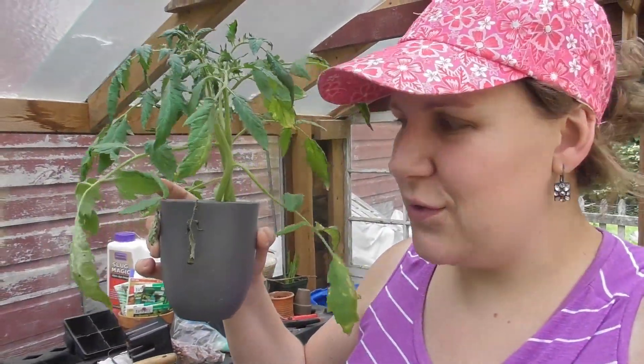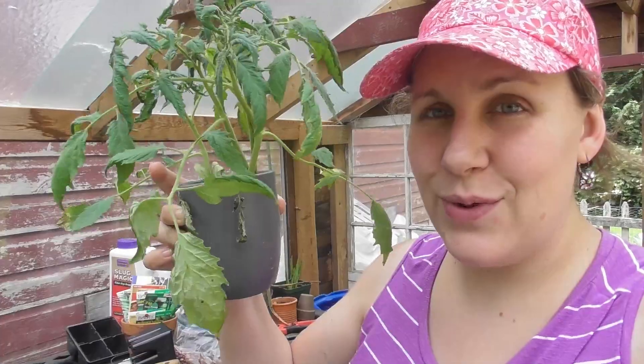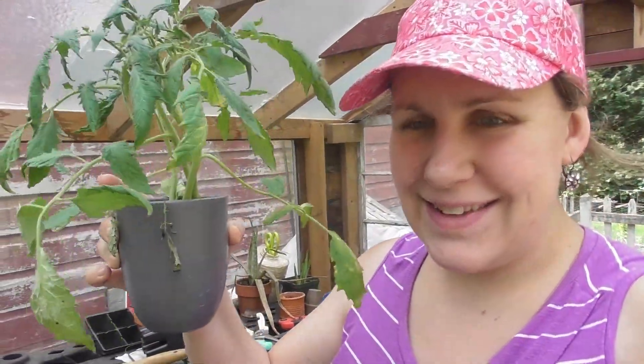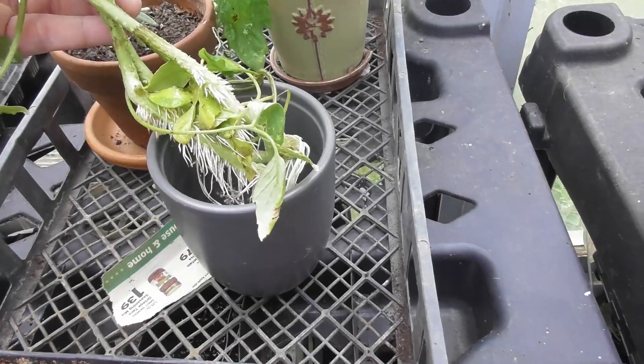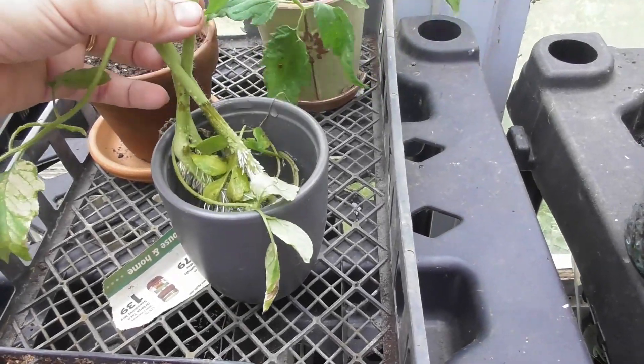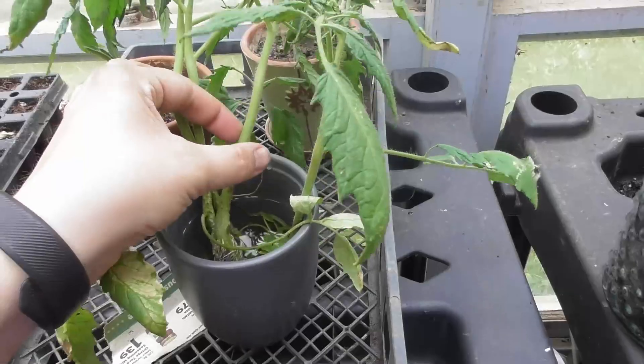I actually pruned some of my tomatoes a little over a week ago and put these in some water in my greenhouse to show you how fast these root. About a week and a half ago I took the suckers I had pruned off and just put them in a pot with water. And look at this — these are covered in roots and can go straight in the ground, and now I have more tomato plants.